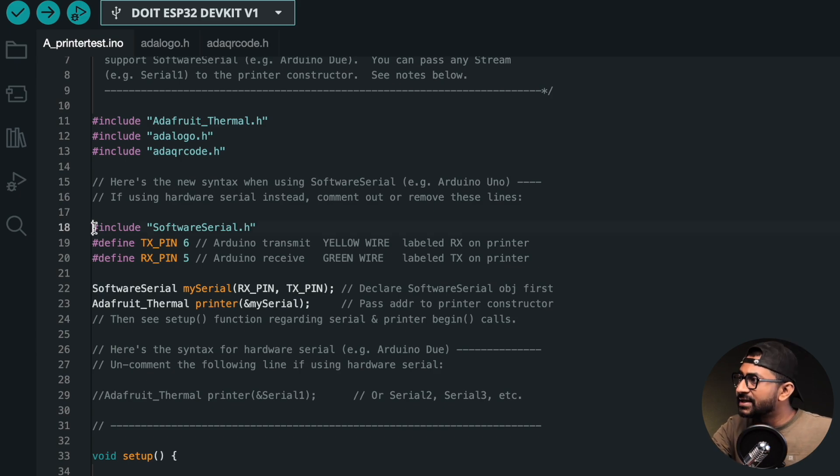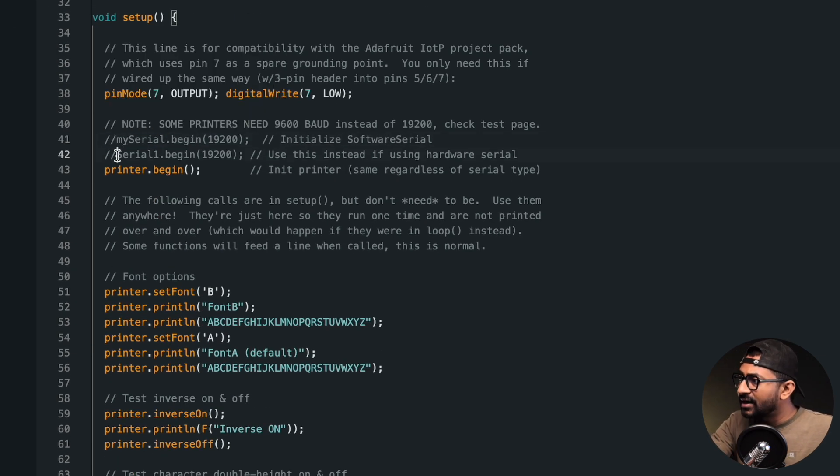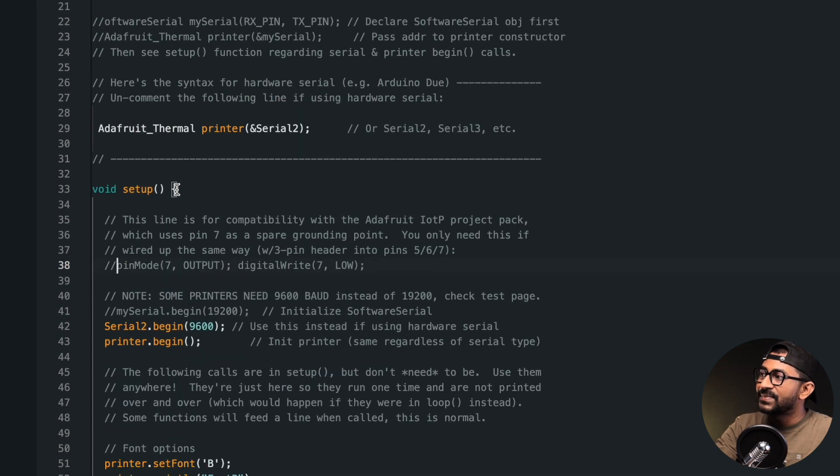We'll remove the software serial part, uncomment the hardware serial line, and change it to Serial2. Also comment out 'mySerial' and uncomment 'Serial2.begin.' The printer I'm using works at a baud rate of 9600, so change the baud rate to 9600. You can try the default baud rate of 19200 first — if that doesn't work, change it to 9600. Incorrect baud rate is one of the common problems people face. I'll also comment out one unnecessary line, and that's pretty much all the modifications needed.